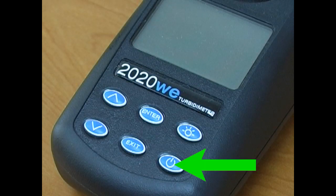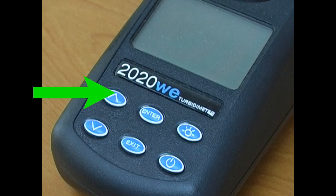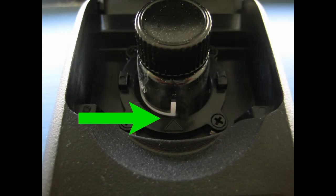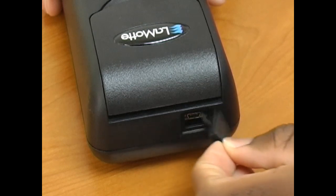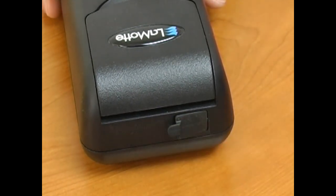On the meter you will find the power button, the backlight display on and off button, the up and down scroll buttons, the action enter button, the action exit button, the sample cell holder with indicator arrow for sample cell alignment, and the USB port located behind the replacement watertight plug.